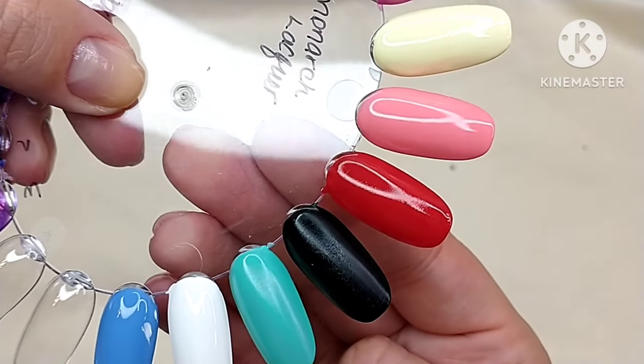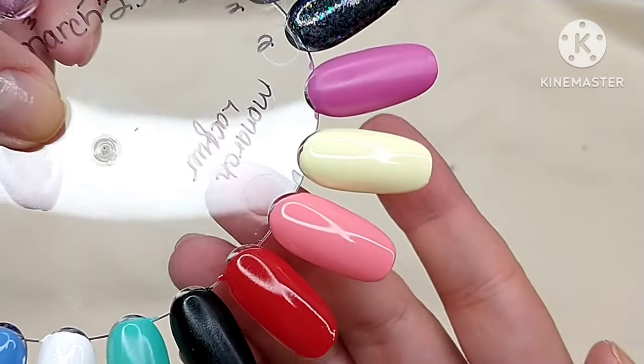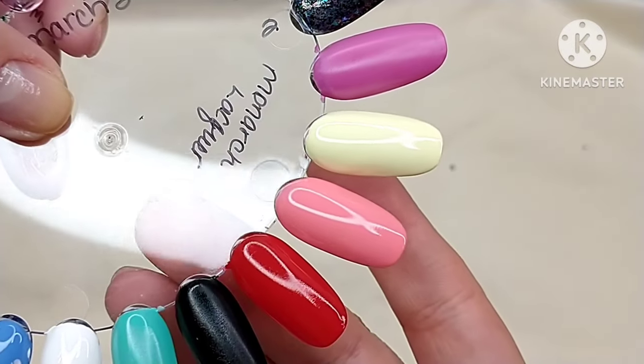Most of these were solid one-coaters, with the exception of the yellow and the red, which were two-coaters. I think I may have only done one coat of the coral — I've already forgotten!